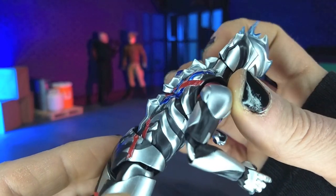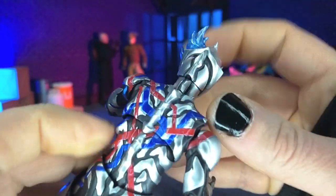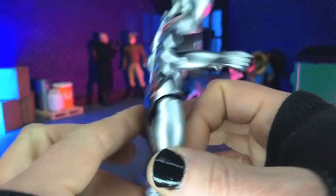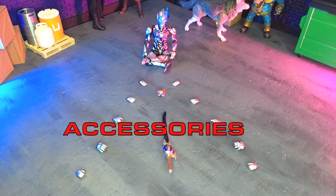And I get this nice sculpted spine here. Really cool to see the evolution of that over the course of the Ultraman series over the years. So, very nice there — just really, really good stuff. Fantastic aesthetics. We get a great load out of accessories, so let's get right into it.